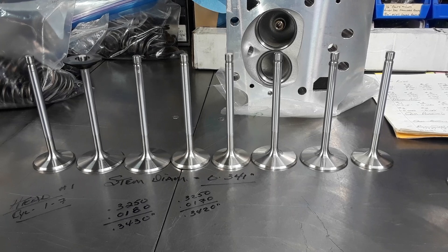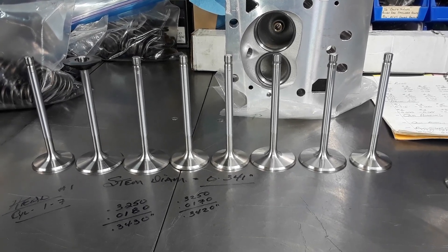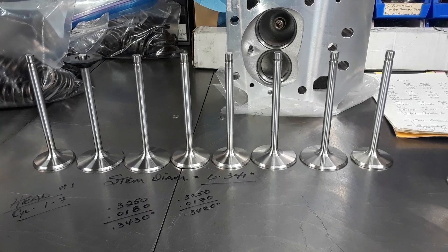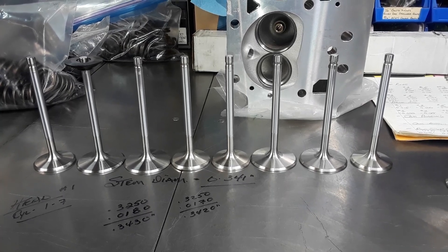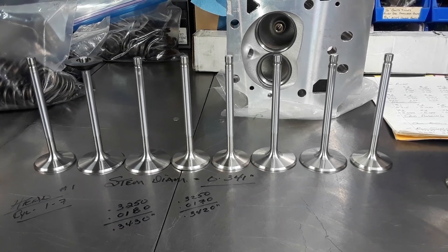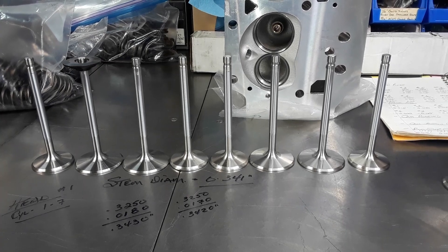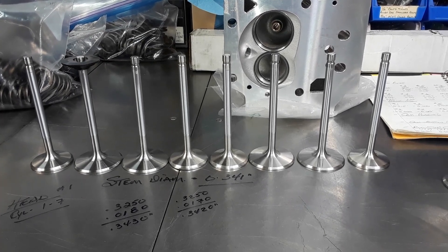These are a set of brand new Edelbrock E-Street heads for a big block Chrysler. They're going on a 440 street engine with a retrofit hydraulic roller cam, six-pack, and high compression pistons. This engine will make a few ponies when it's done.